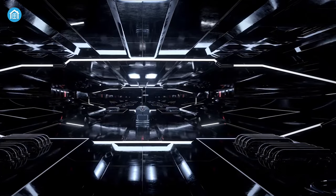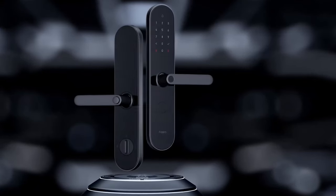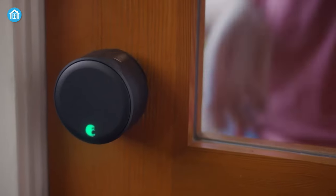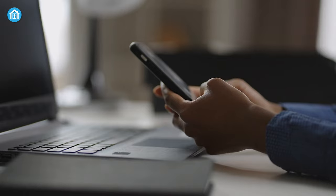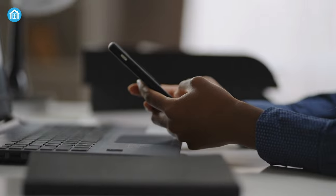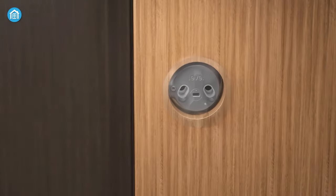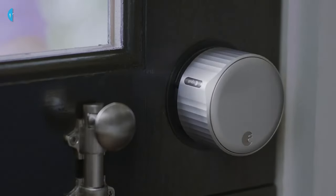Traditional door locks are good enough to keep trespassers at bay, but the convenience that comes with HomeKit door locks is on another level. They add some extra security to your home and also allow you to remotely control them within the HomeKit app using your iOS devices. You can also control some of them from your Android devices without changing your old handle set. In today's video we'll talk about the best HomeKit door locks you can have right now, so without any further ado let's dive in.